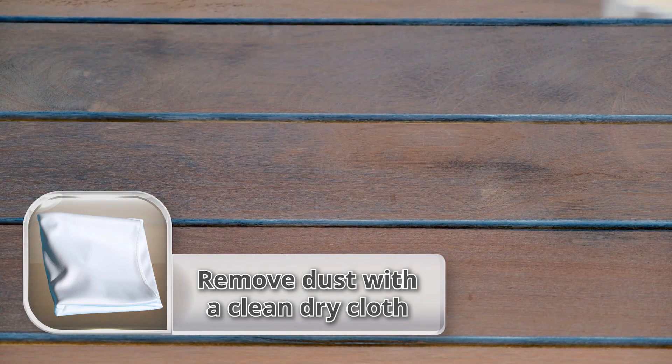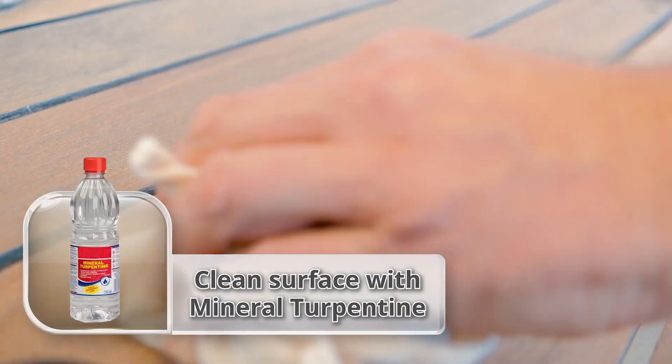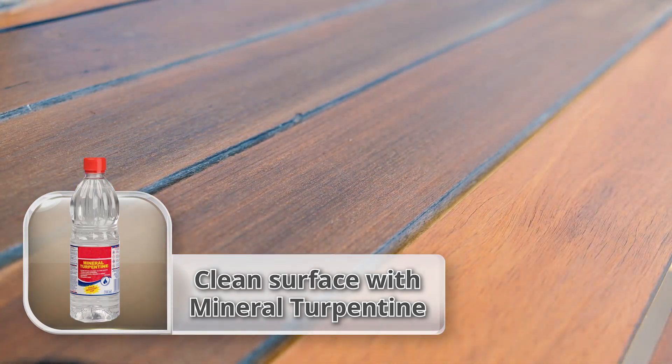Next we remove all of the dust with a clean dry cloth and then clean the surface properly by wiping it down with mineral turpentine and then letting the wood dry.